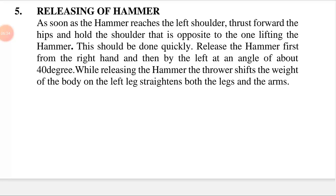Releasing the hammer should be done quickly. The hammer thrower releases the hammer first from the right hand and then by the left at an angle of about 40 degrees. While raising the hammer, the thrower shifts the weight of the body onto the left leg and straightens both the legs and the arms.